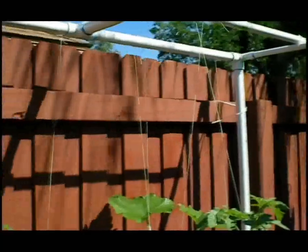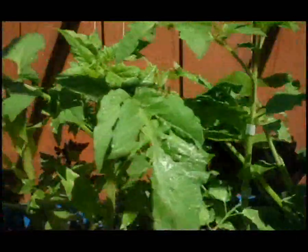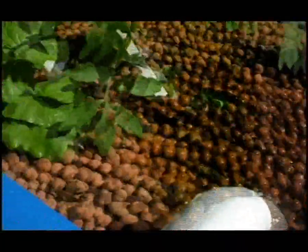We are so thrilled with our system that we're going to add another grow bed or two later this summer, and we'll have even more grow area. The system is very easy to use — I just go out and feed the fish in the morning and at night, and we check the chemistry about once a week.